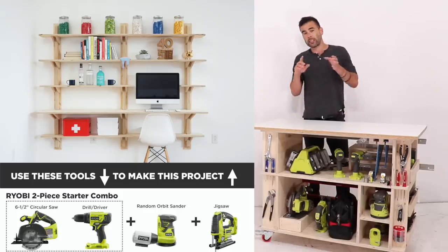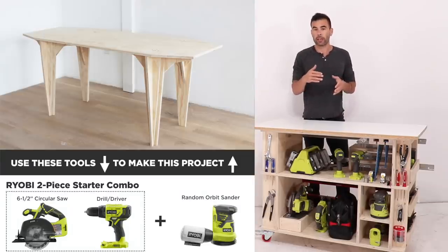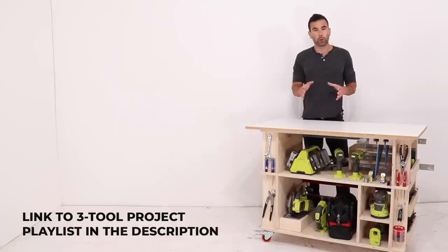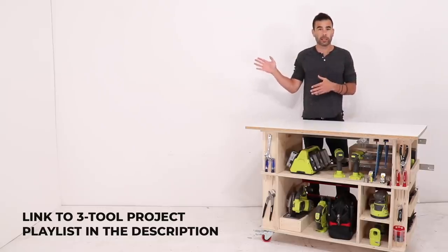When you add in the jigsaw you can do curvier cuts and it gives you more possibilities with geometry. When you add the angle grinder, not only does that open you up to metal work, you can now do power carving as well. So I think this is a really good basic set to start off with, and we have a whole bunch of projects that meet that description already.